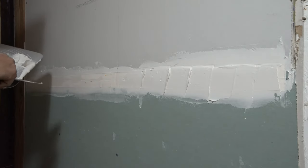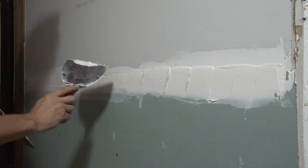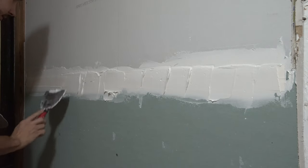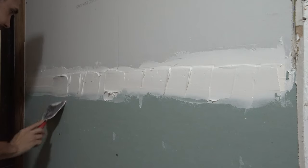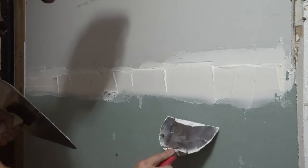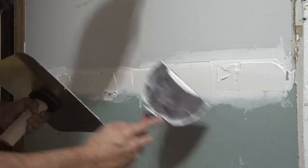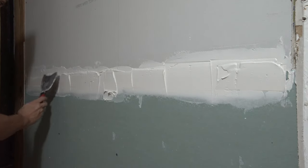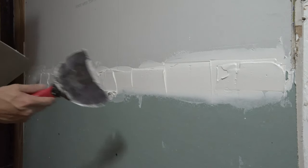We're putting way too much mud on it at the moment — that's fine, we'll be taking it off. One mistake a lot of people make is they overwork their tape and cause it to have bubbles or lift up from the edges. So we want to be careful not to do that. We're just going to focus on getting the tape covered, taking off the excess, and then stop. Light pressure — just go across.